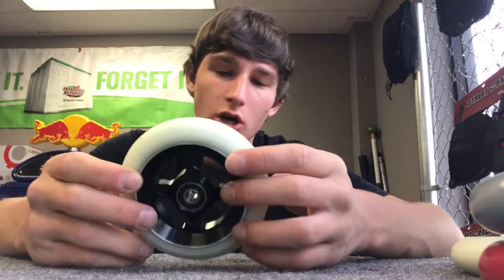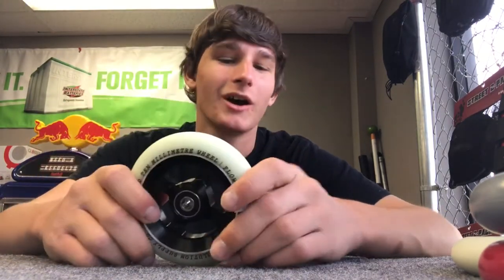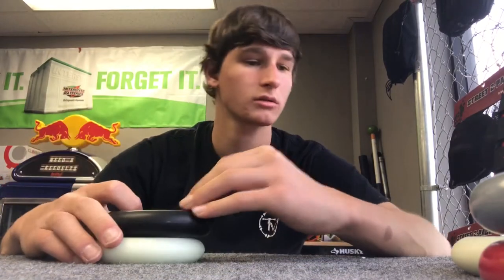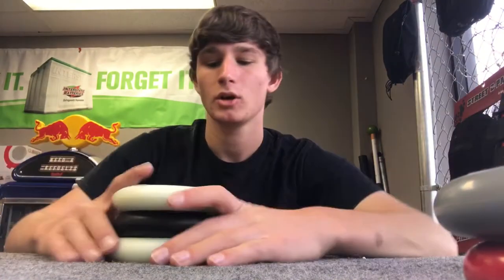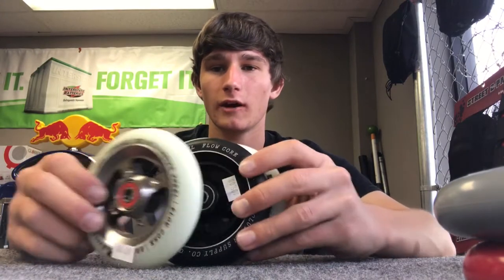Now moving on to Revolution wheels — these have Apex 9 bearings. We have them in white on black, black on black, chrome on white, and Tilt colorway, plus two or three more colors I didn't grab. So we have Revolution wheels in a bunch of different designs and colors, all coming with Apex 9 bearings. Come and get some today if you need them. They feel street park-ish.